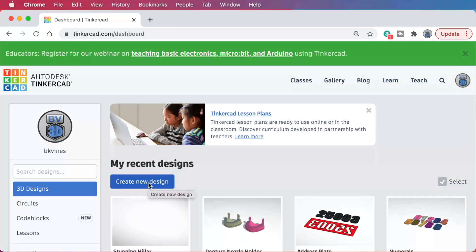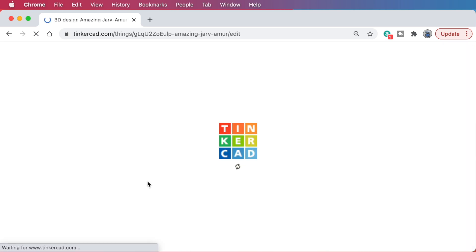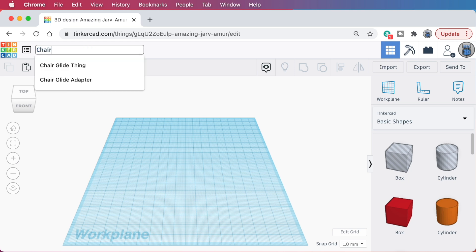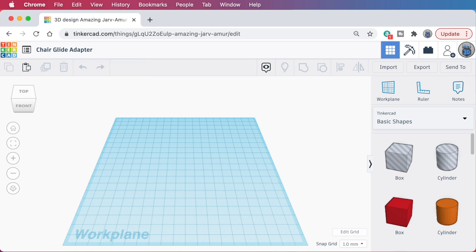It's free to use. Just go to Tinkercad.com in your web browser and sign up for an account if you don't already have one. Then sign in and make a new design. Tinkercad gives new designs some of the wackiest names I've ever seen, so I'm going to rename it. This is not an amazing jar of amur — this is, in fact, a chair glide adapter.